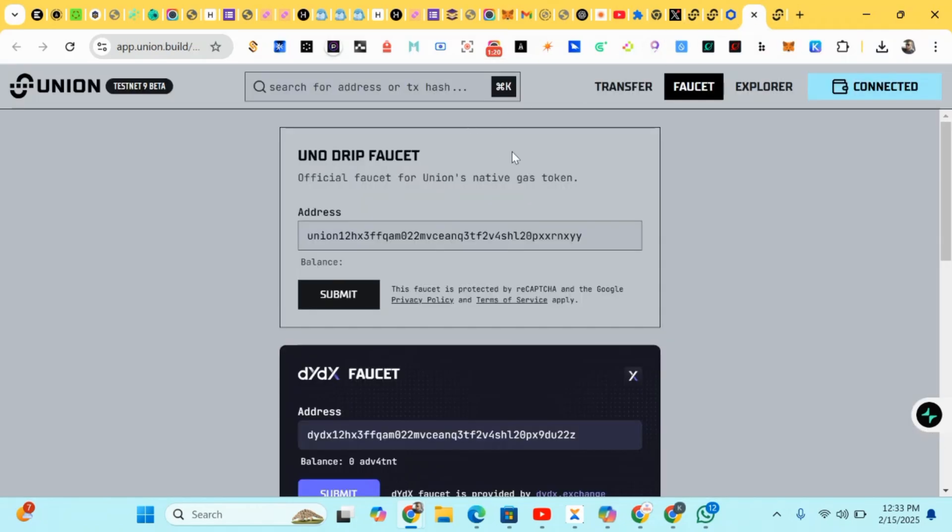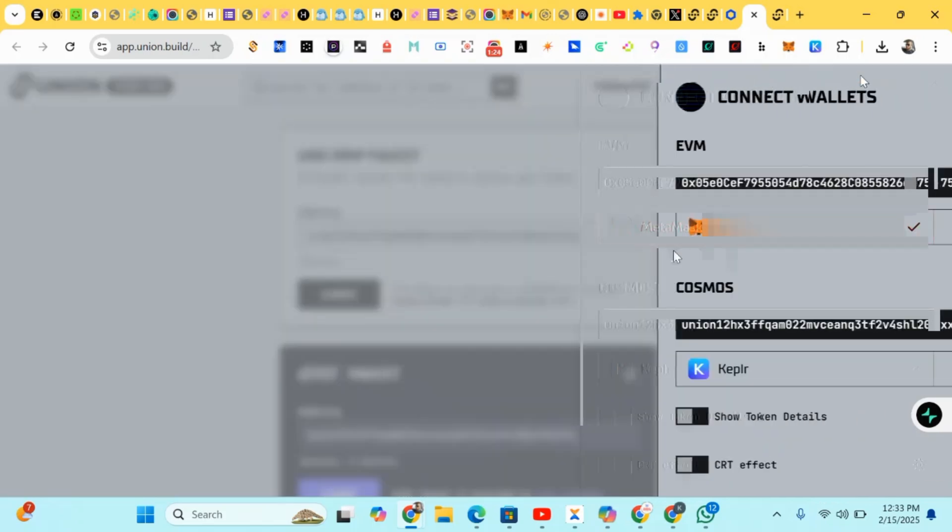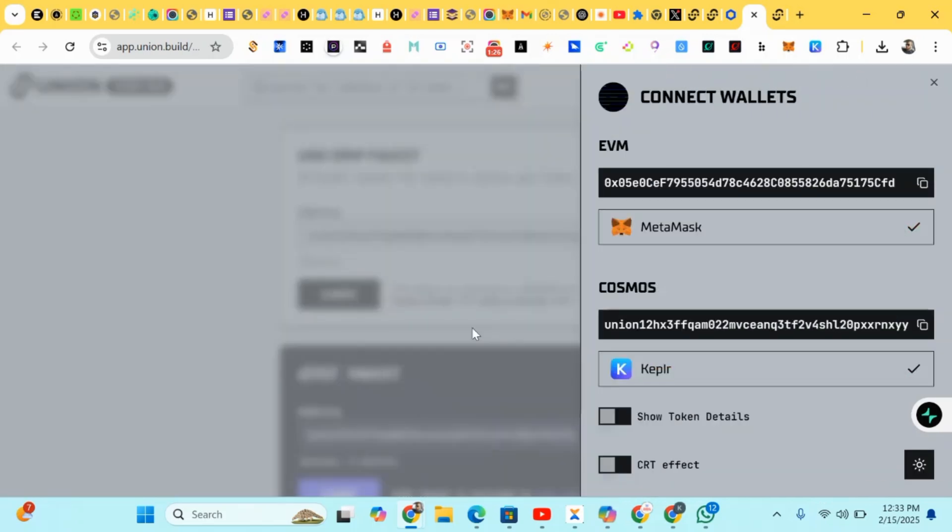First of all, we'll be claiming our faucets. You'll connect your wallet — your MetaMask and your Keplr wallet. If you don't have a Keplr wallet or MetaMask, you can download and install them. If you're on Android, you can use a Kiwi browser, download MetaMask and Phantom as extensions there, then copy the link and paste it to make it easier.